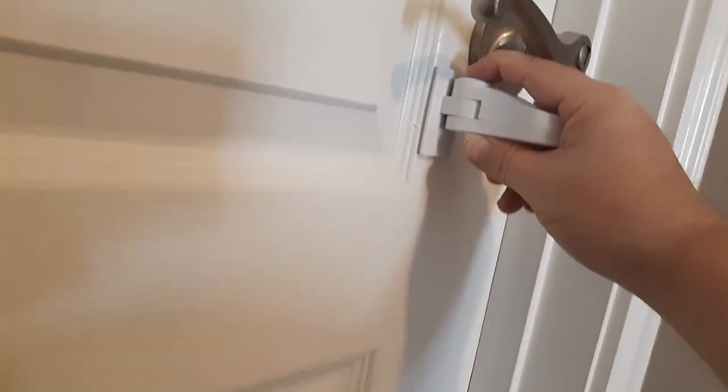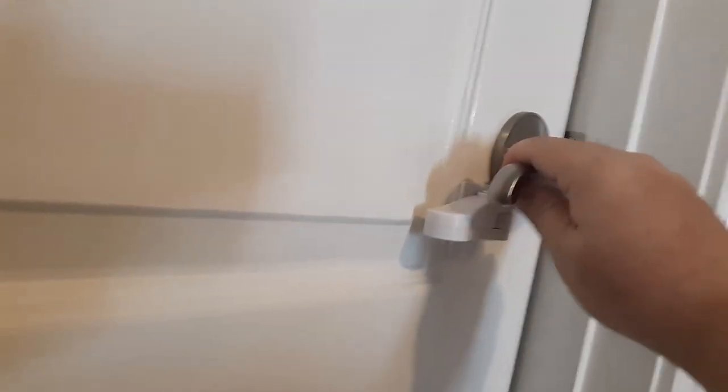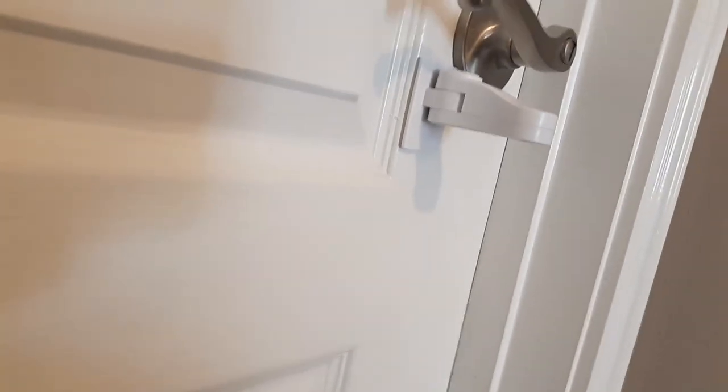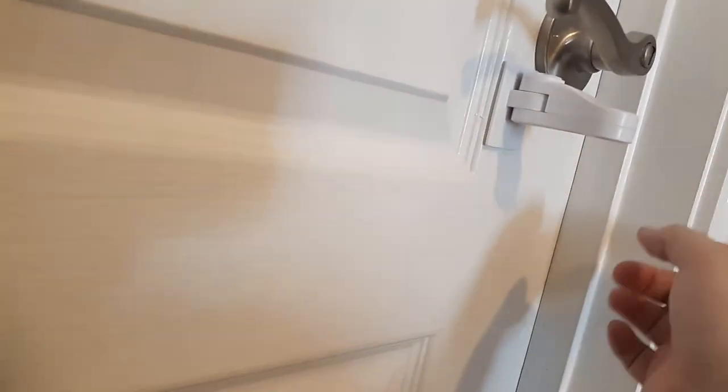The only thing you have to do to unlock it is simply push down on this button here, and then you're able to open. And vice versa to open it back up, you just push here and open. And if you want to remove it, you can get some dental floss and go behind it to get it off. If you want to reapply it, you can get your own 3M double-sided tape and reapply it.